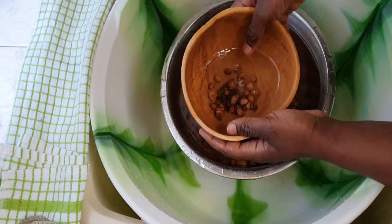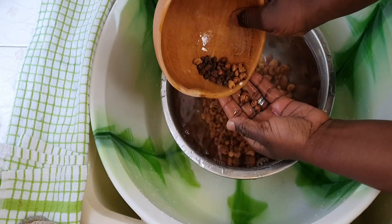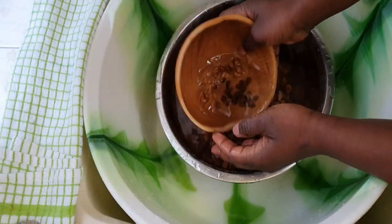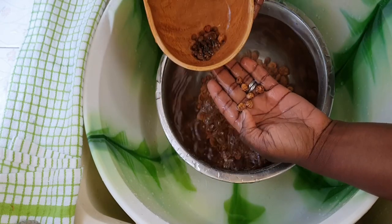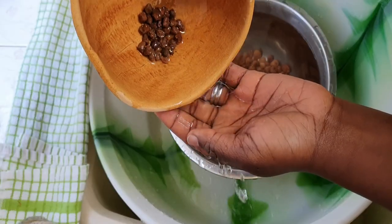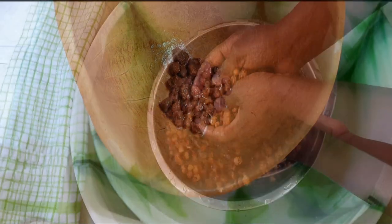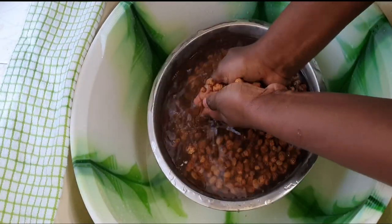If the tiger nuts are very dirty and have lots of stones, all the stones will settle at the bottom. As you can see, I have found some stones at the bottom of the calabash, which proves that Let Me Cook's technique works. Thank you, Let Me Cook! Rinse it one more time.